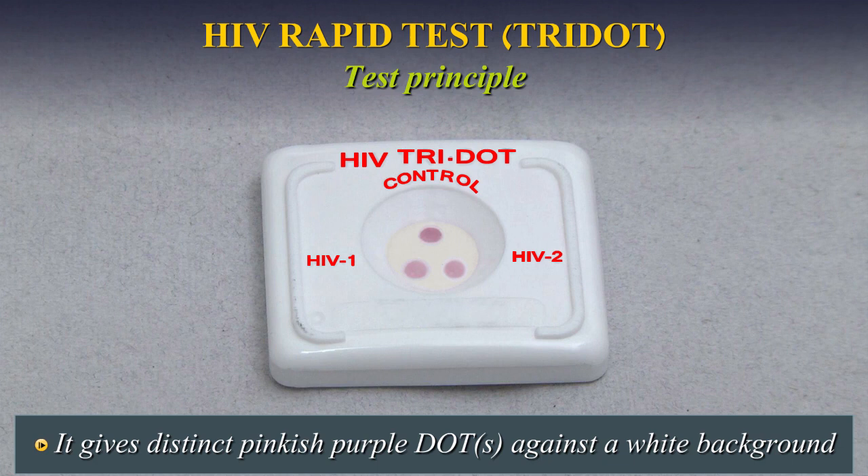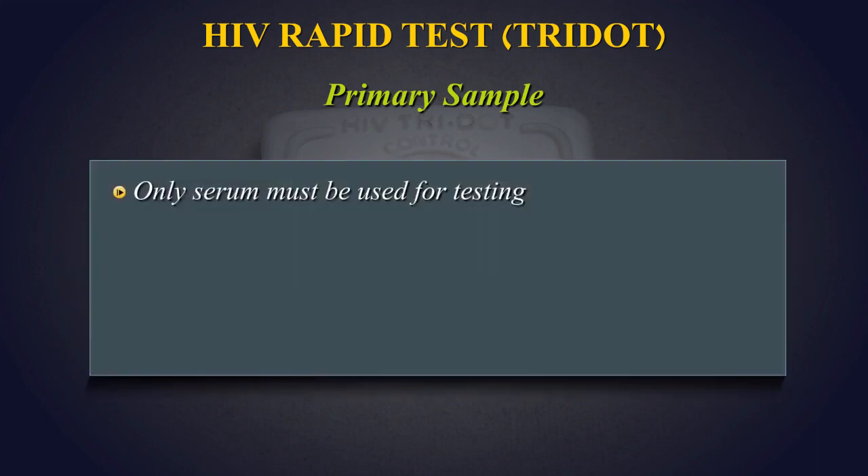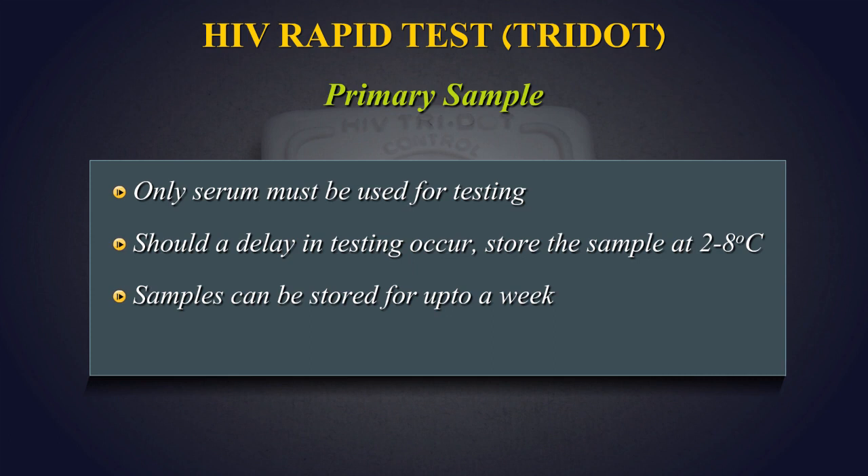Primary Sample: Only serum must be used for testing. Should a delay in testing occur, store the sample at 2-8 degrees centigrade. Samples can be stored for up to a week. Do not use hemolyzed serum.